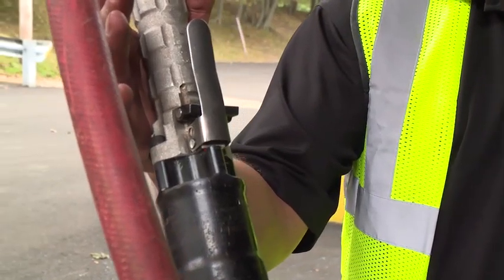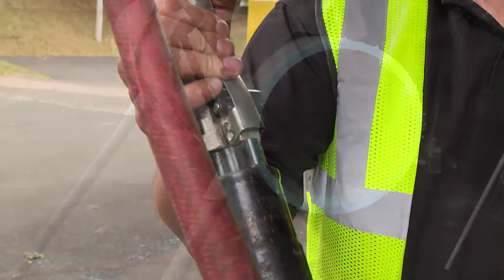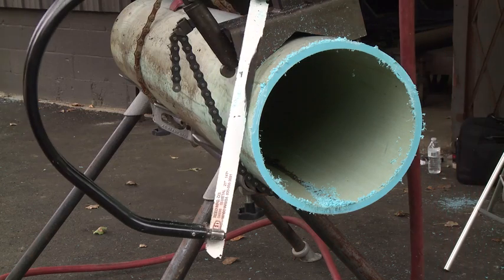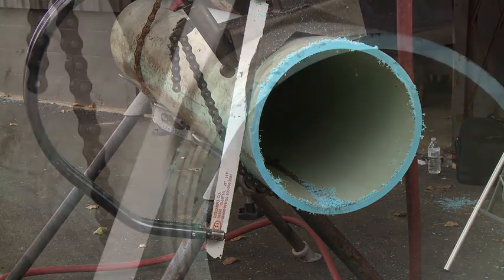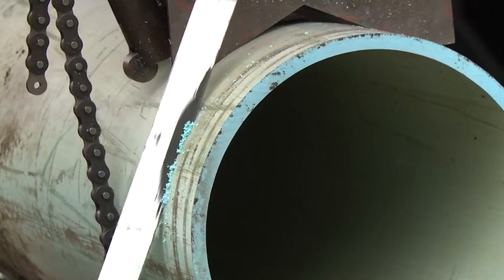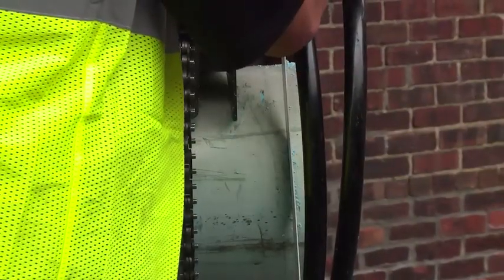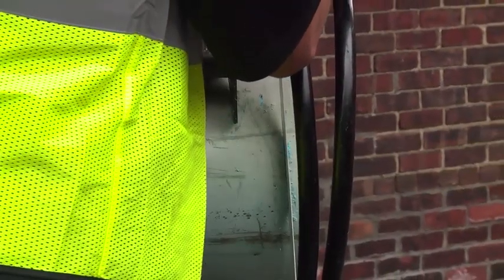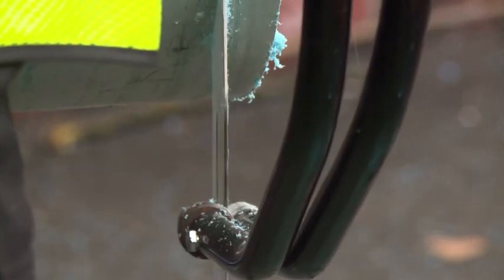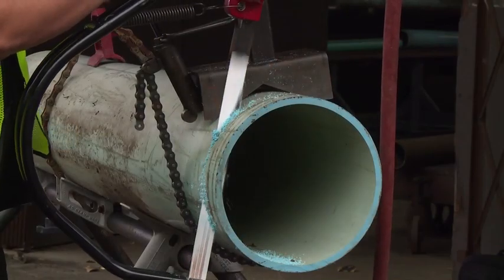To start the saw, depress the safety latch and then depress the trigger. When you first start the saw, keep the blade off the pipe. Apply coolant if needed. Bring the tool up to speed and carefully position the blade on the cutting area of the material. Guide the saw through the pipe using a constant straight downward motion of the operator's arm, paying close attention when nearing the end of the cut. Never force the cut. Use of the blade guide greatly reduces wobble of the blade during use.